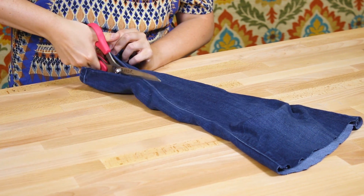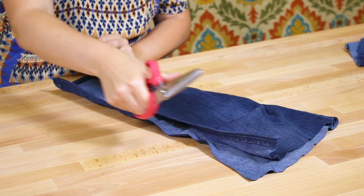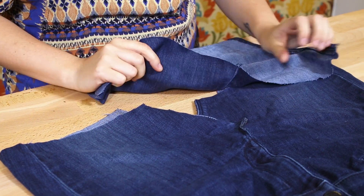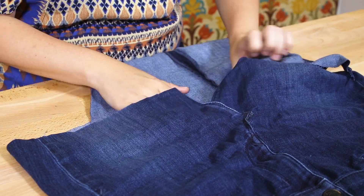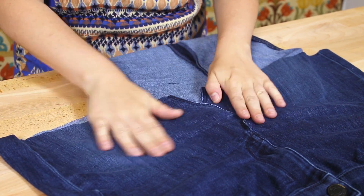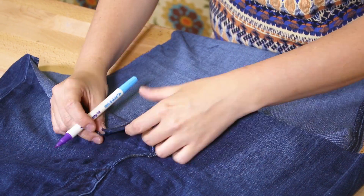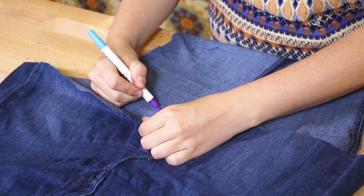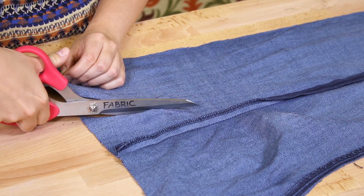Take one of the legs and cut down the seam. Take the wrong side of the denim and insert it underneath the skirt, making sure everything is flat. Draw a triangle that's a little bit bigger than the triangle opening, then cut out the triangle.